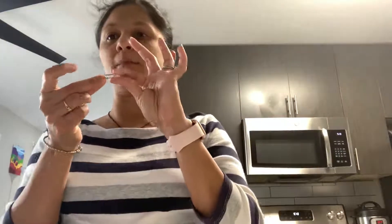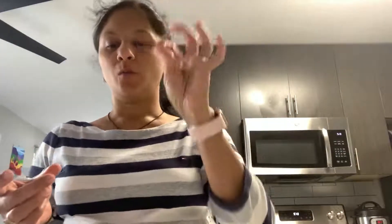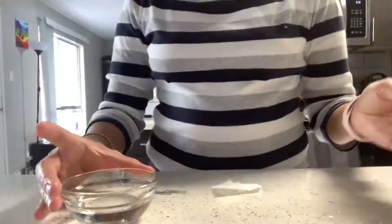Hello kids, how are you all? Today I'm going to teach you how to do a simple experiment — the paper clip. We're going to learn how a paper clip floats in water. For that we need just a few things: a paper clip, tissue paper, and a bowl of water. Here it is, let's start!